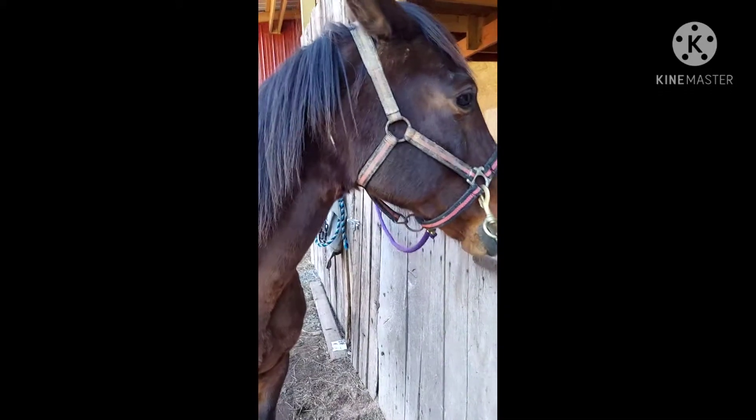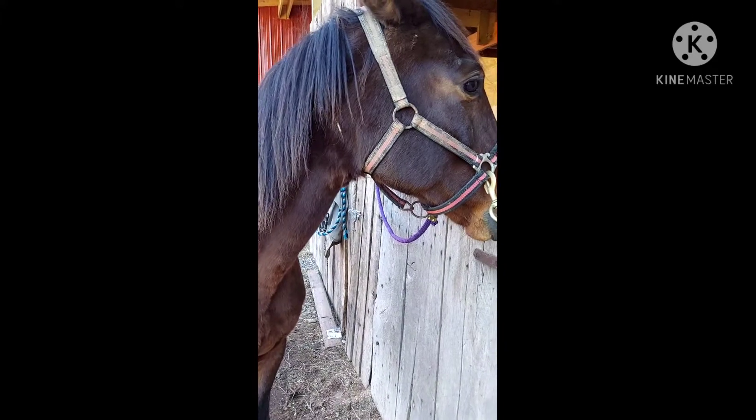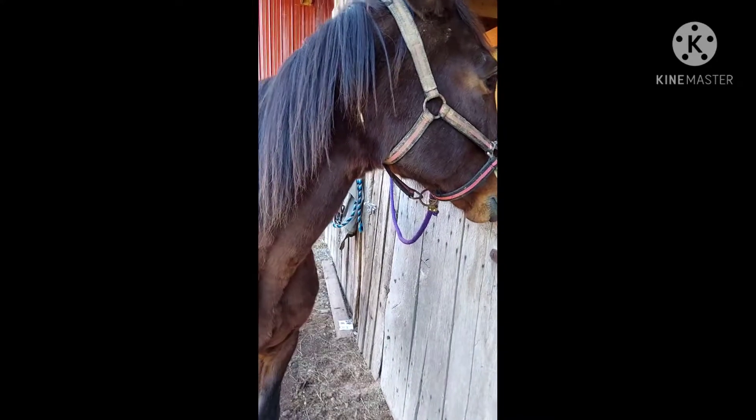Hey guys, today I'm going to be showing you how to use the curry comb on a horse. We've got Brandy here who is going to be our model for teaching you how to use the curry comb.